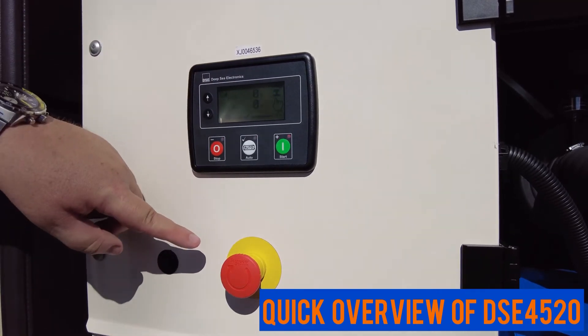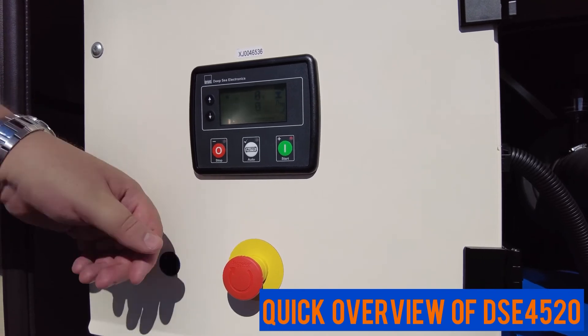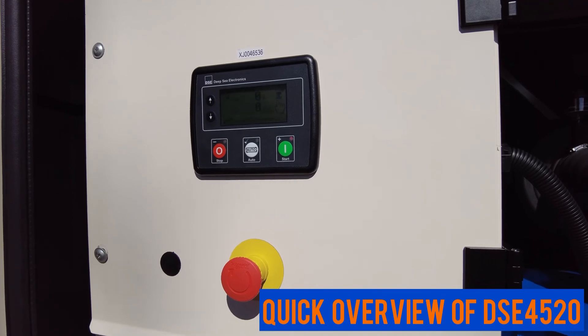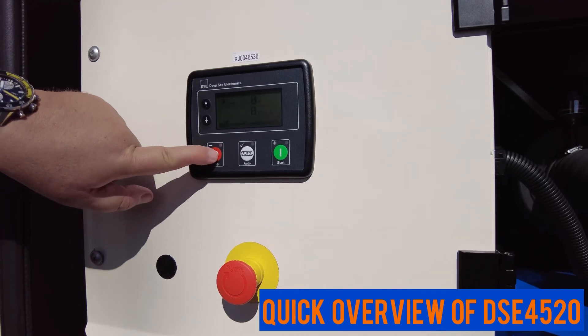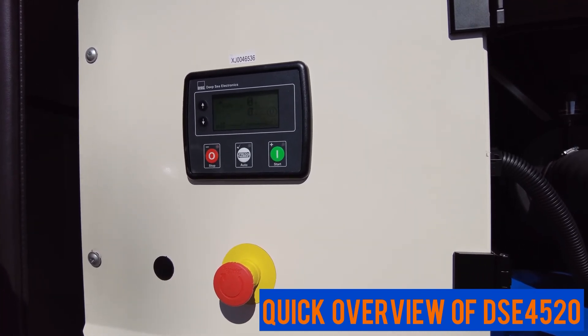The first thing we need to do is put the emergency stop back into normal position. The alarm is still there, so in order to reset the alarm we press the stop button again — and the alarm is cleared and the generator is ready to go.